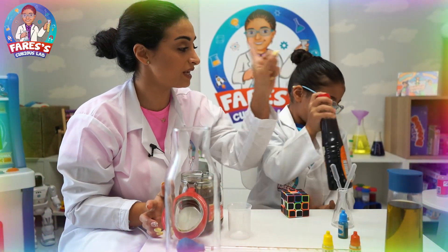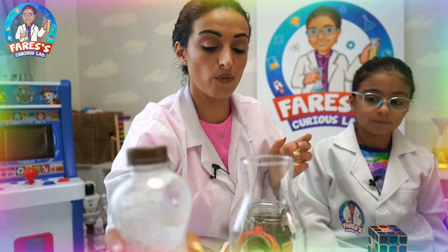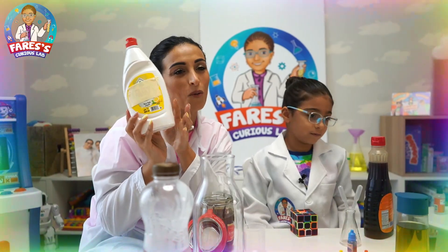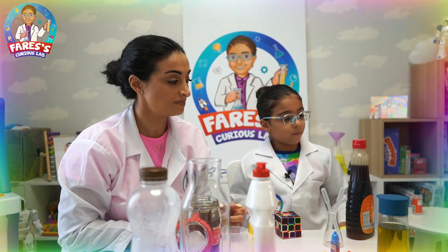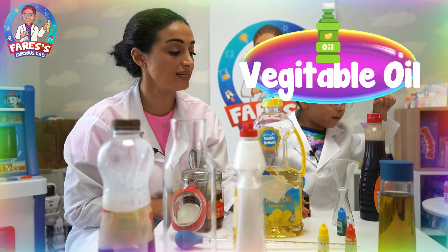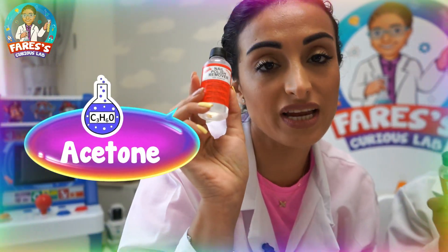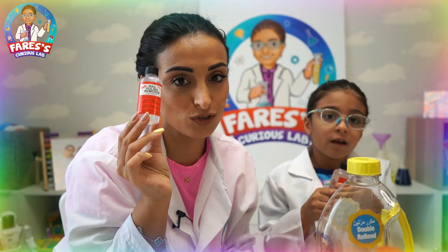We also need milk, dish soap — this is the profession of moms, I'm sure you all have it at home — water, vegetable oil, olive oil, and the last thing is acetone. Acetone is actually nail polish remover, so your mom is going to have it at home.